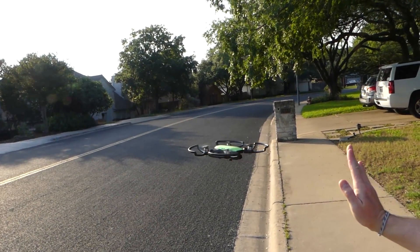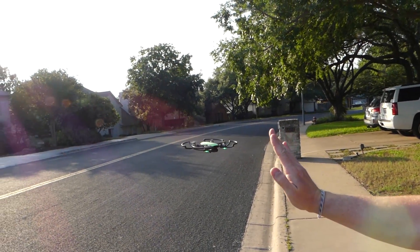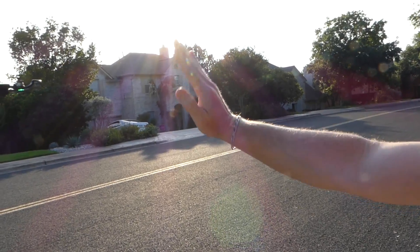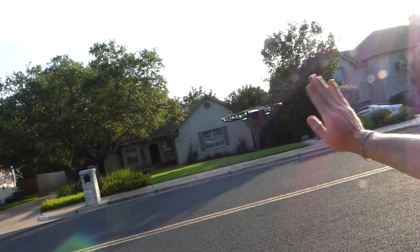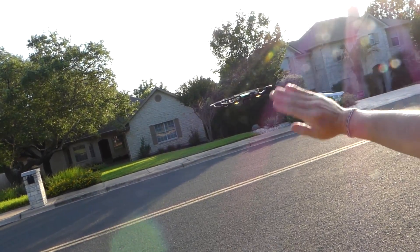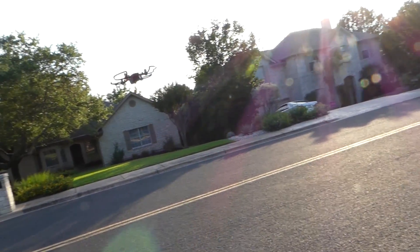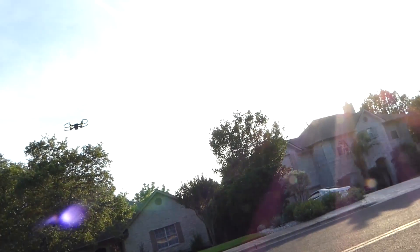There it is. Going to move it over here and tell it to go up and away. Actually, I think you have to stop the hand control first and then do up and away — you can't do away and follow while hand control is active.